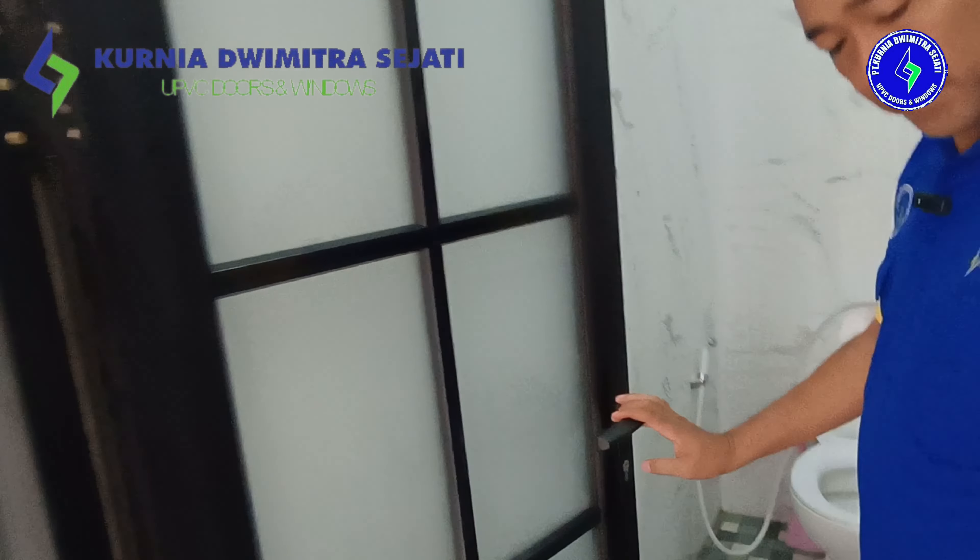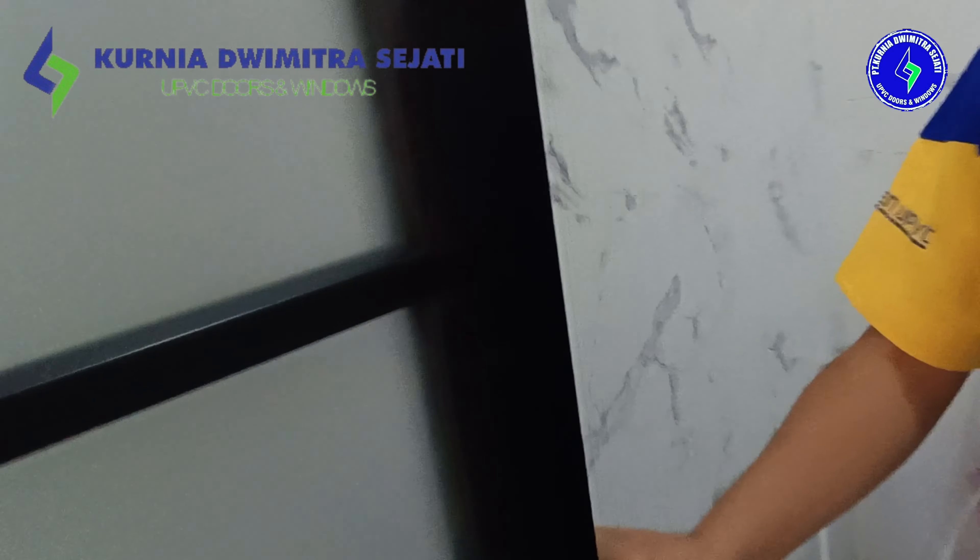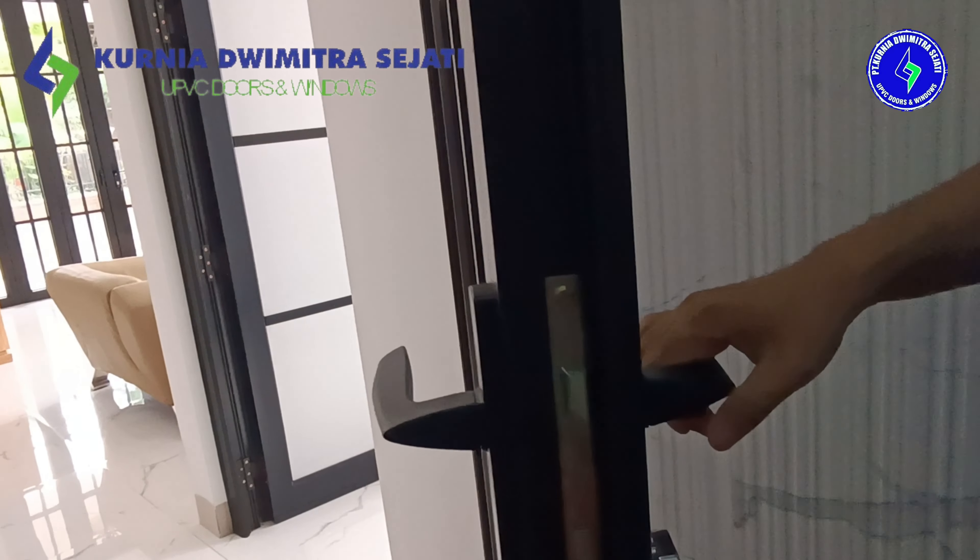Hardware berikutnya, ini sistem penguncian. Sistem pengunciannya ini kita menggunakan sistem single lock.